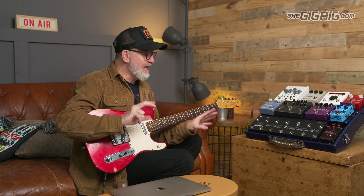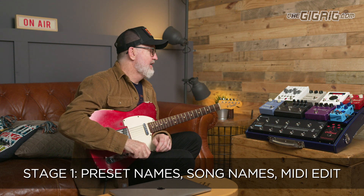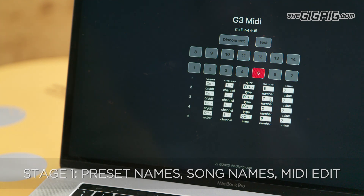This is going to happen in stages. The first stage is doing the names in G3 as well as all of the MIDI presets. So I can switch between the presets, edit all the MIDI stuff that I want, and it automatically updates. As soon as I'm done, I just come out of the menu and that's it — all the edits that I've done on the Web Editor are now stored in G3.